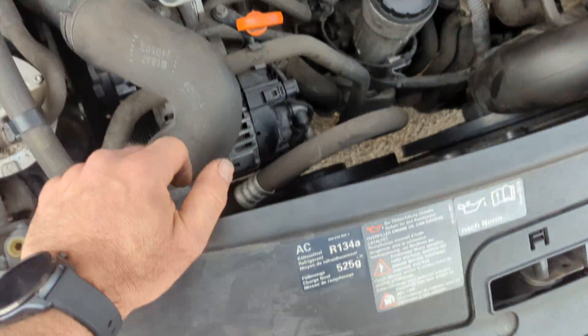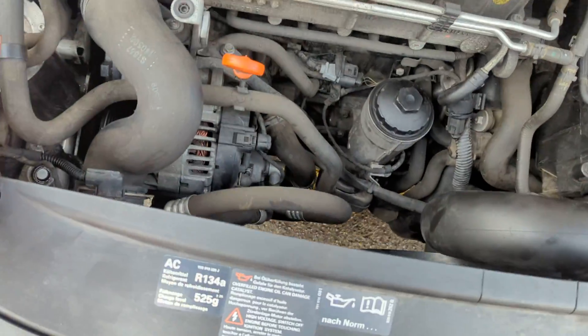G'day guys, quick vid on the Volkswagen Caddies — these are great cars. I think this is 2013.